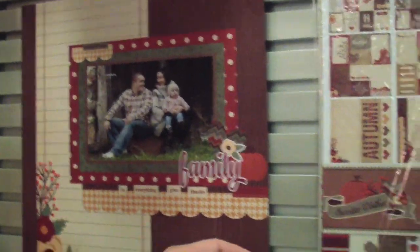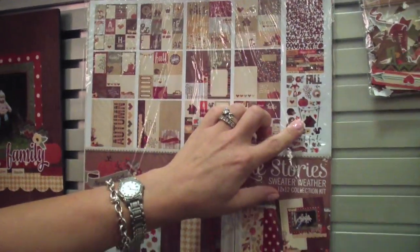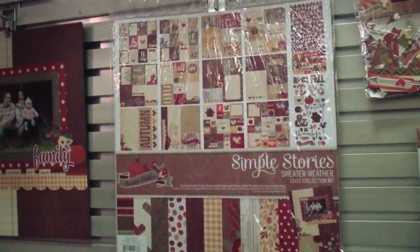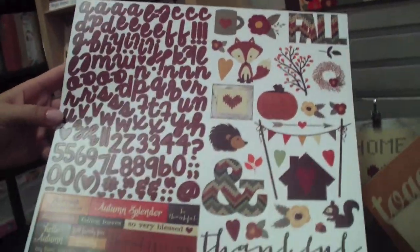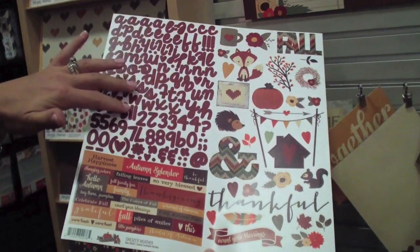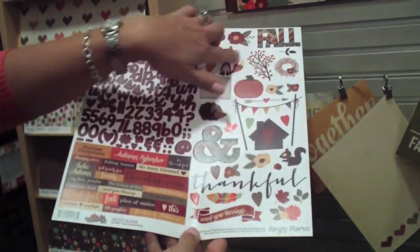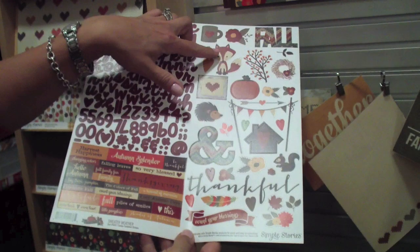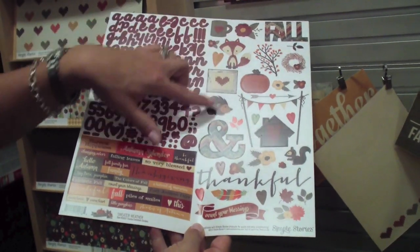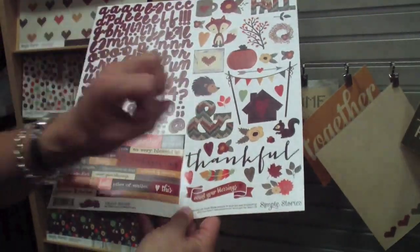Moving over here we have the paper kit, so the paper kit includes all of the papers as well as the 12x12 sticker. And I'm going to jump back here for a second — with this collection we have combined the expressions and fundamental stickers into one single sticker sheet. So with this sticker sheet you have the fun alpha font, the word strips, and all the little design elements. You'll notice there's some fun woodland creatures in there — a little fox, I think that's a hedgehog, fun squirrels and acorns and so forth. It's a nice, very warm fall or autumn collection.